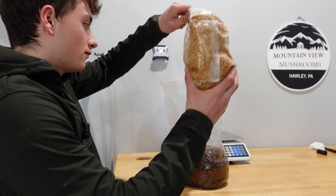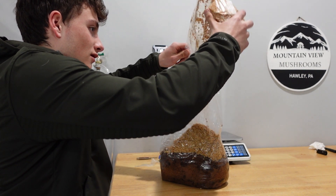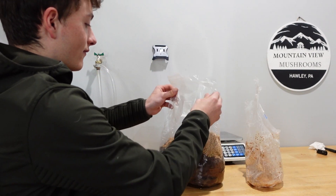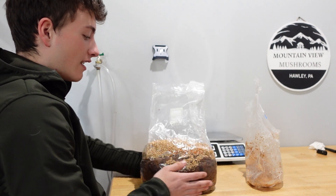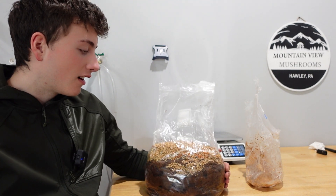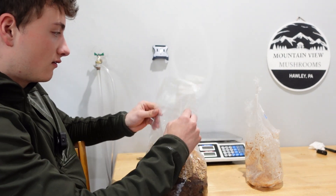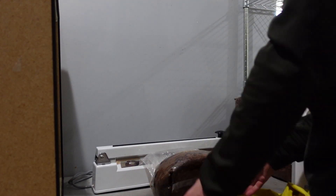So I'm going to quickly do this, and we're going to use a lot of spawn — the rest of this bag, the rest of what we can get out of it. So it's almost half spawn. The success rate of this being fully colonized is almost without a doubt going to have successful growth, or at least successful fruiting of these mushrooms. So I'm going to go ahead and seal this. We have a nice sealed block, and then just going to mix it up.